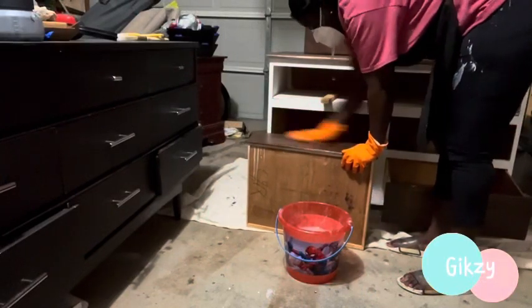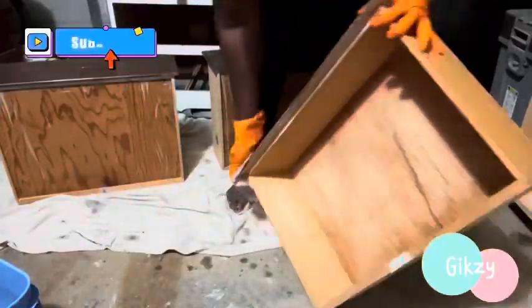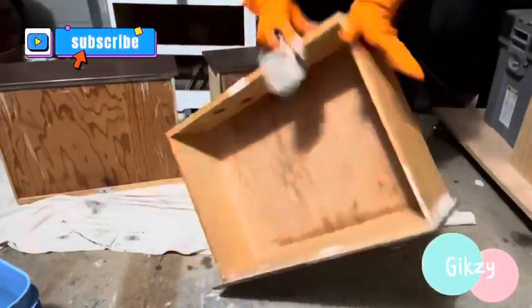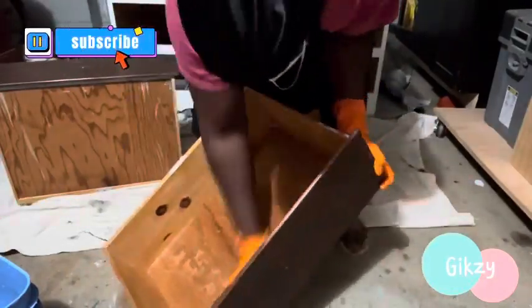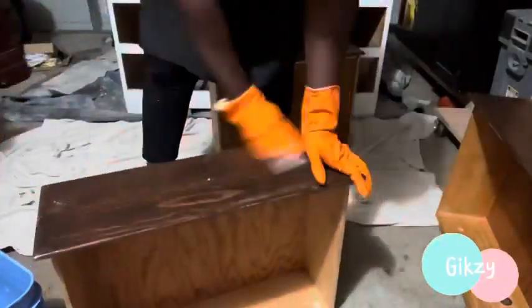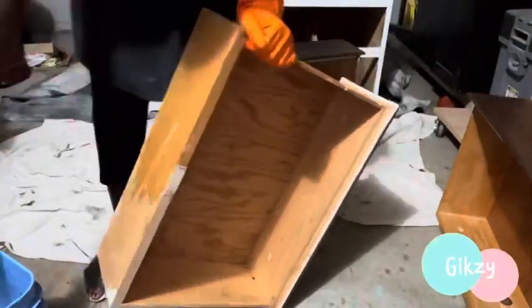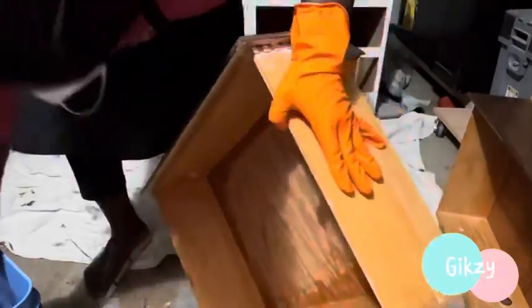I am going to try and give this dresser a new look — try to fix all the holes and the cracks and see what I can do. Like I said, I'm pushing myself beyond my comfort zone. I don't usually pick up dressers like this. It doesn't have to be in mint condition, but not this bad.